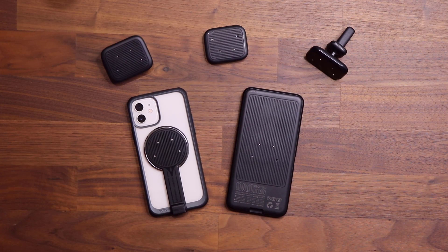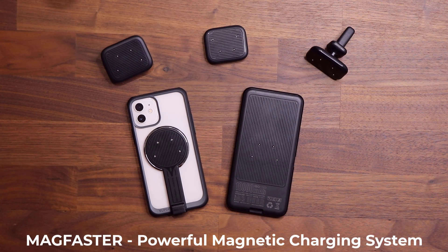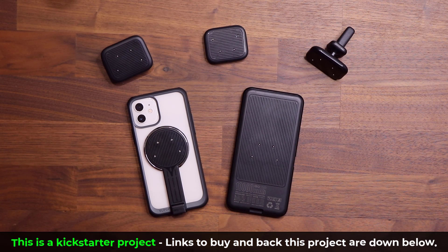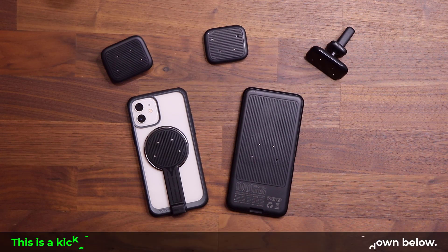Hey guys, Sok here from Sok E-Ticket. In today's video I want to be talking about the Mac Faster Magnetic Touch System. This is a brand new idea that is actually better than the MagSafe Charger for the iPhone 12. In this video I'm gonna show you why it is better and all its capabilities.